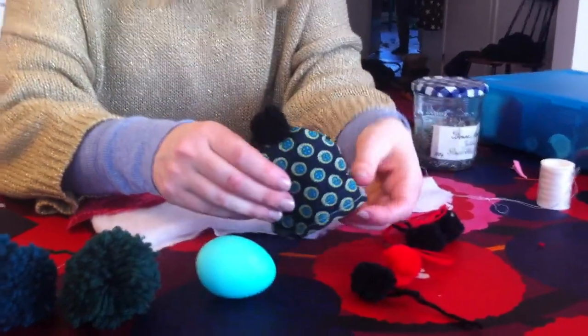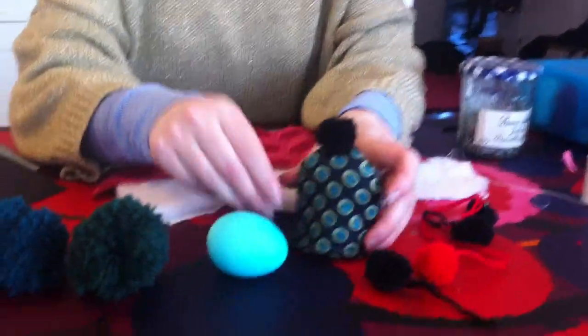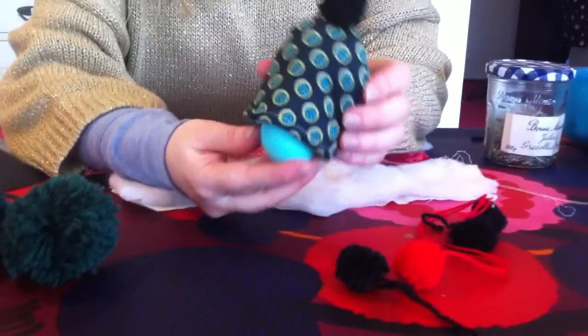Hello there. Today we are going to make these egg warmers or egg hats that are very nice for Easter.